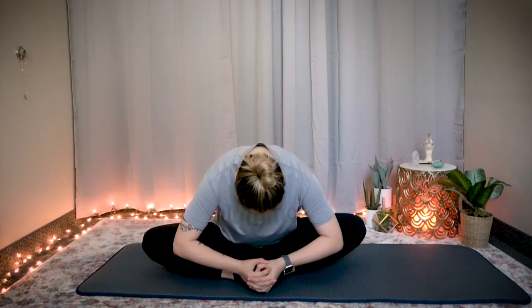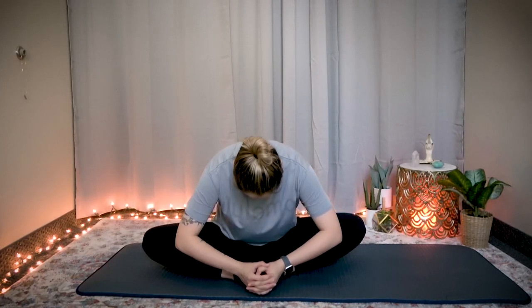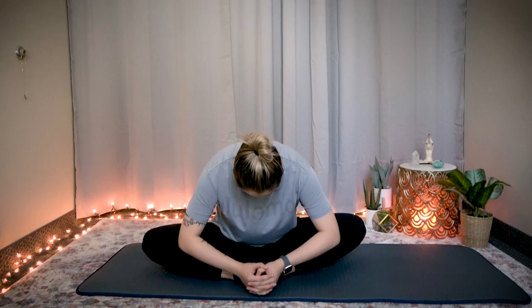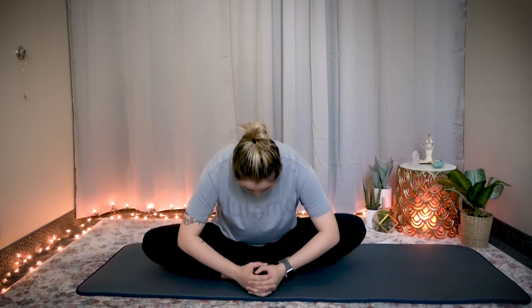Butterfly pose. Open your groin a little bit — opening your groin will also help you open your first chakra. Ten seconds: ten, nine, eight, seven, six, five, four, three, two, one — stop. From here, breathe in through your nose, exhale through your mouth. Stay here, breathe in, exhale. One more time, breathe in — and as you exhale, gently roll up.